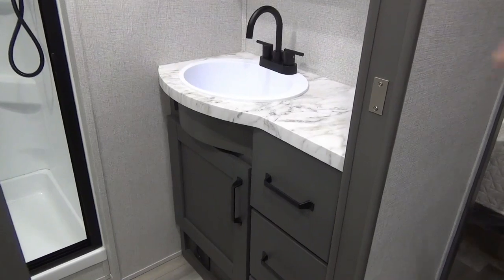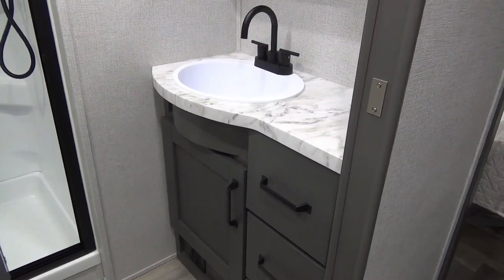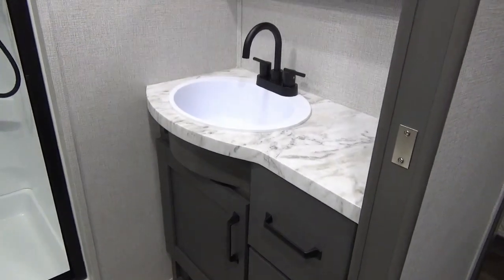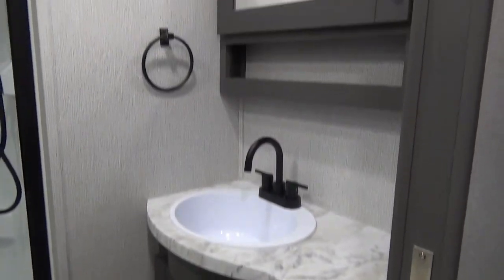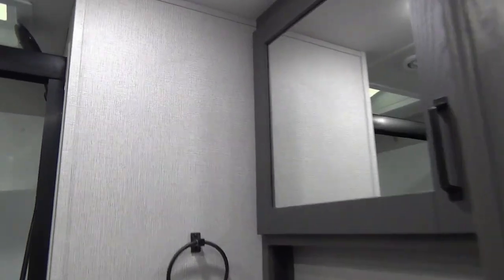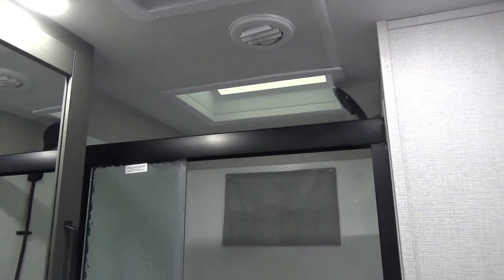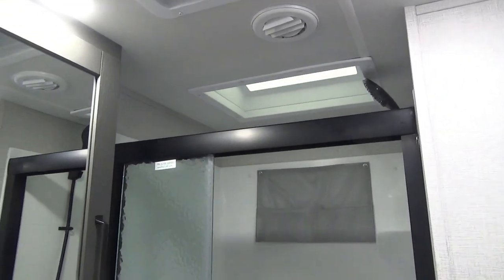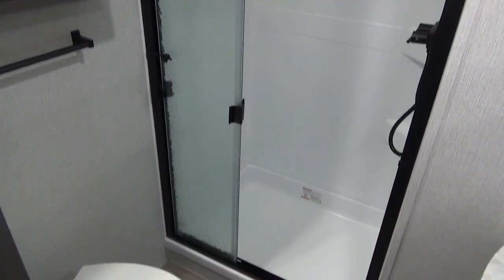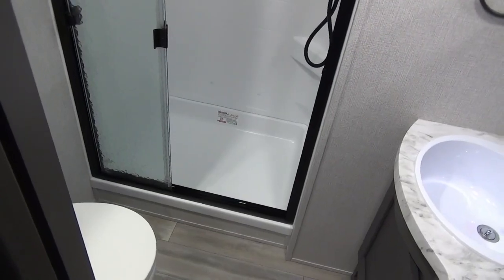You're probably noticing a slightly different color in the bathroom — they did a two-tone throughout, with a nice charcoal gray. You've got storage underneath the sink with some drawers, a nice big basin and some counter space, plus the medicine cabinet above. Right over here is a beautiful step-in shower with a tri-slide series door and more storage up above for towels. You've got your porcelain foot-flush toilet, all tucked away behind a pocket door.